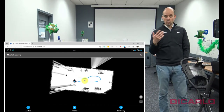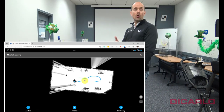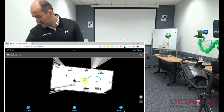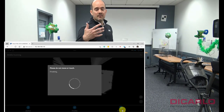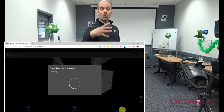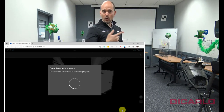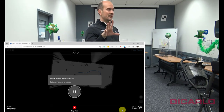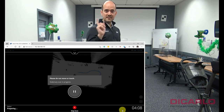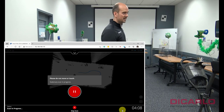Once you get to a point where you want to create an actual stationary scan, you press the button on the phone that says stationary. The quick scan will stop, it will power down the following of the Swift card with the ScanPlan, and it will do a full 360 scan at that point. Once it's done with the full 360 scan, it will continue with the Swift scanning again — this is a relatively seamless process.